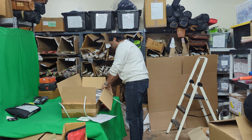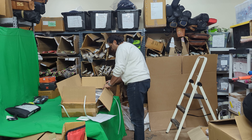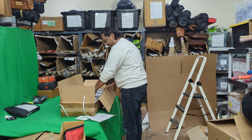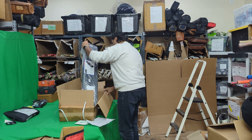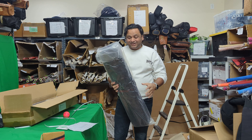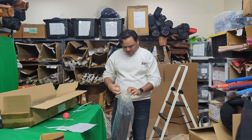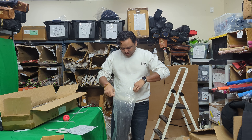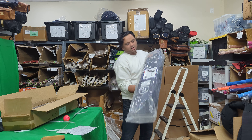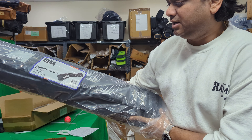Hello everyone, this is Amarsha from Crickets Online. What I have for you is the 2024 GM cricket bats - the original GM cricket bats are here. We at Crickets Online have the full range; I have the full love letter from GM which they have shipped us. We received three boxes and I'm going to be very quick today.